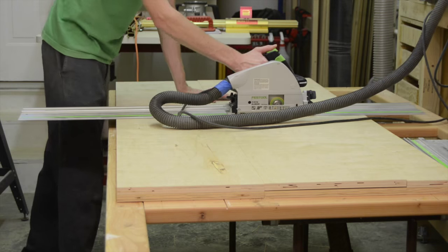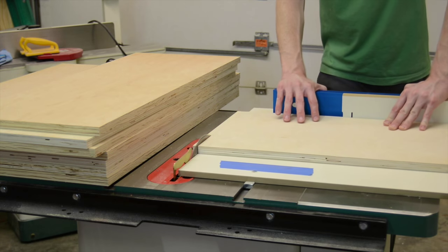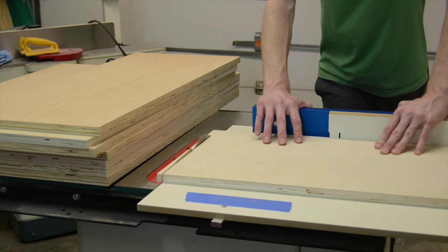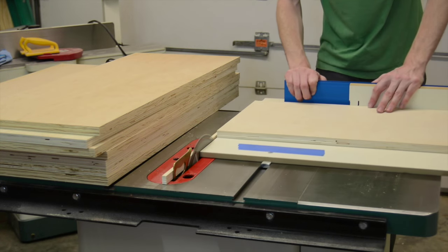After breaking all the parts down to rough size, I then take them to the table saw and cut all the parts to equal dimensions. It's much easier that way because you can set the fence once and get all the parts to the same size.